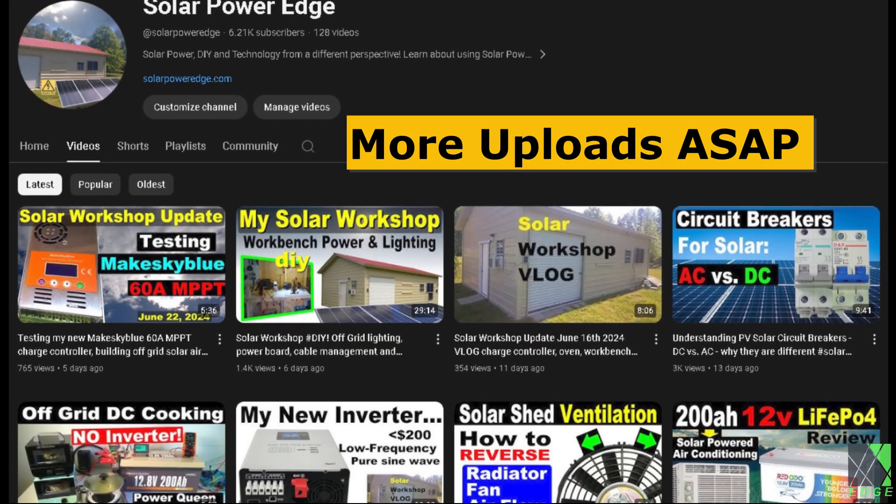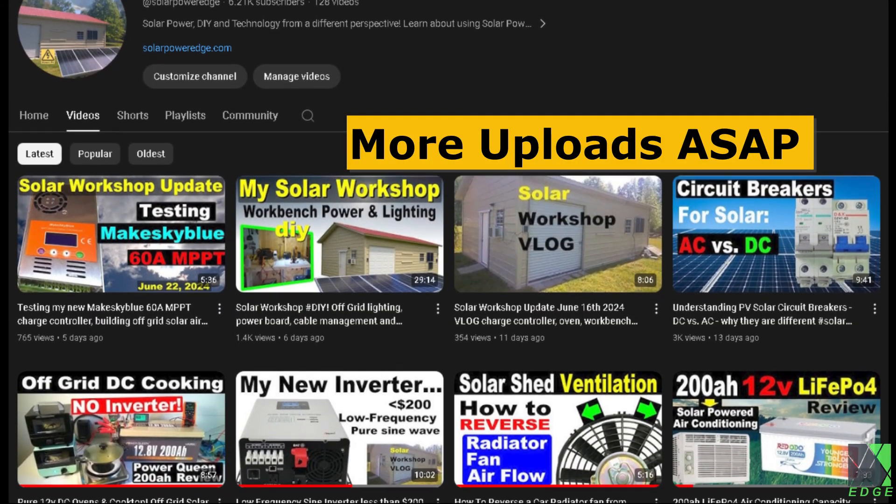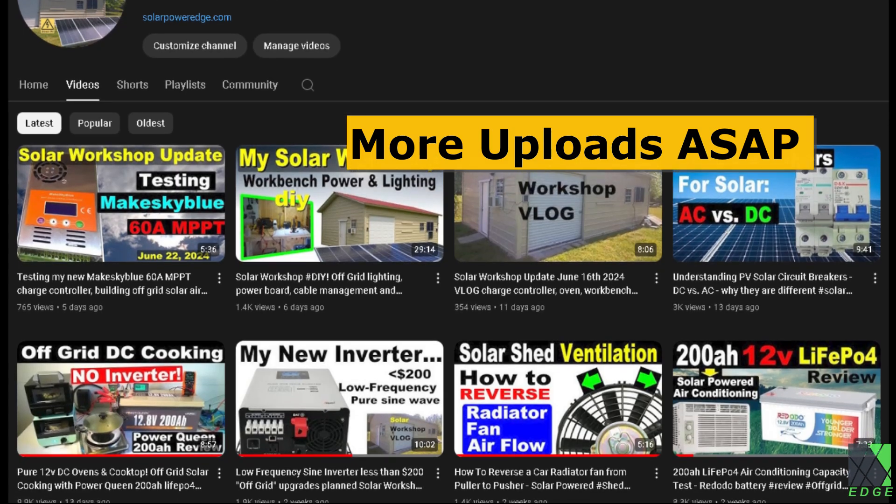All related video and playlist links are posted in the description down below. Thanks for watching and hope to see you next time.